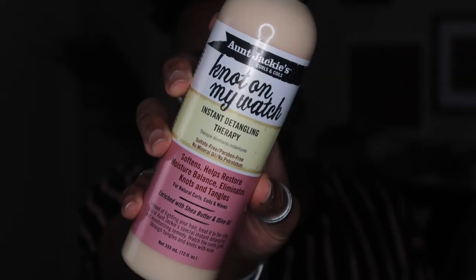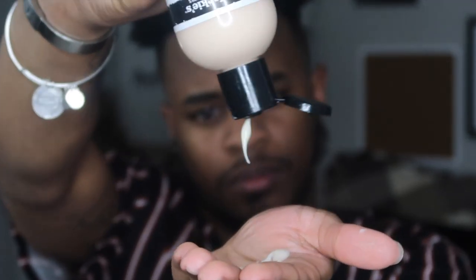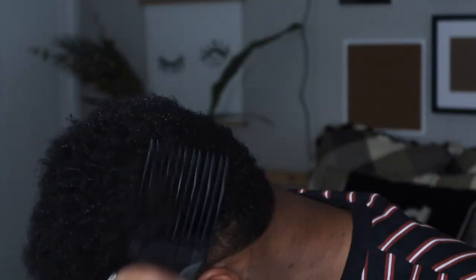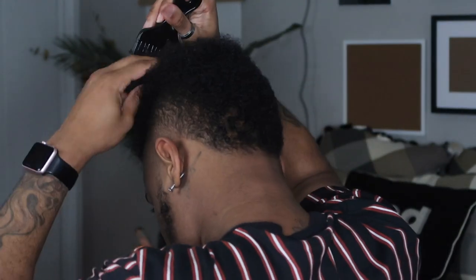Hey guys, I am back with another video — we're gonna jump straight into it. I am using Auntie Jackie's Curls and Coils 'Not on My Watch' instant detangling therapy. I went ahead and sprayed my hair down, then used a little bit of the formula and rubbed it all in. I really hate picking my hair, but after mixing some of the formula with water I went ahead and picked it out. I get naps and tangles at the tip of my hair, never really at the root or base, because I keep my scalp moist.